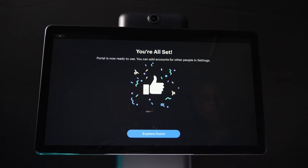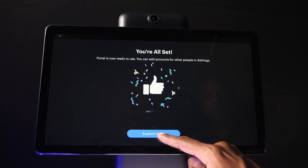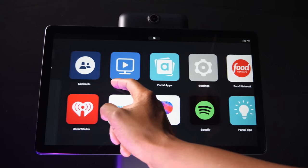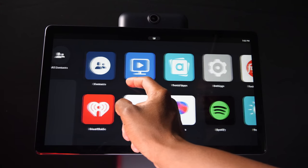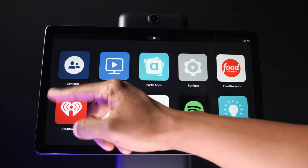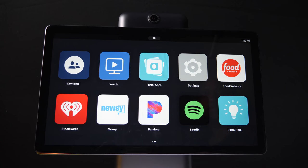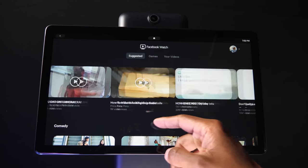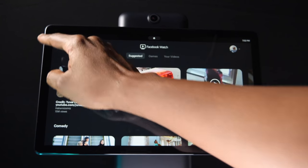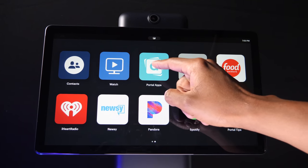Now that's all set, you can explore some of the different options built in. There are two different sides — if you slide your screen this way, you can see a list of people in your Facebook account and assign them to be your favorites. This is the main screen you can use for the portal. You have contacts that you can add, and you have Watch where you can watch Facebook videos that are online right now. If you go back, you can then access portal apps.